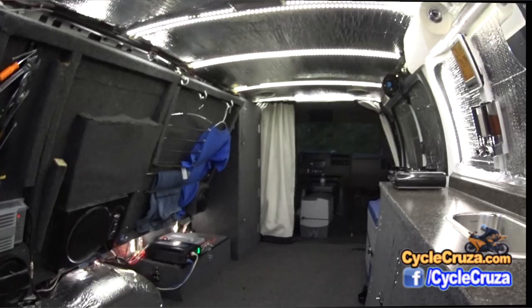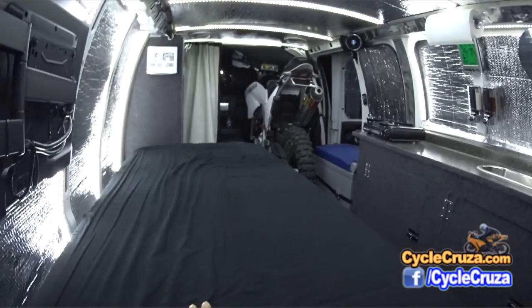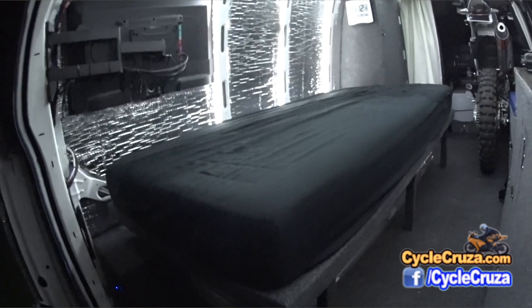Here is the folding bed I wanted to show you guys. As you can see, this is my Yamaha WR250R — it fits beautifully here in the van with this setup. What makes it all possible is this fold-up bed, which I'm getting ready to show you in a moment.